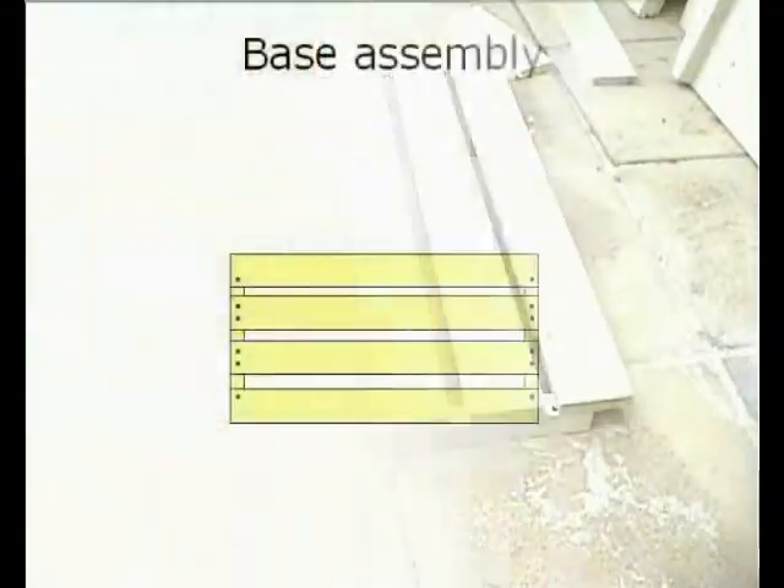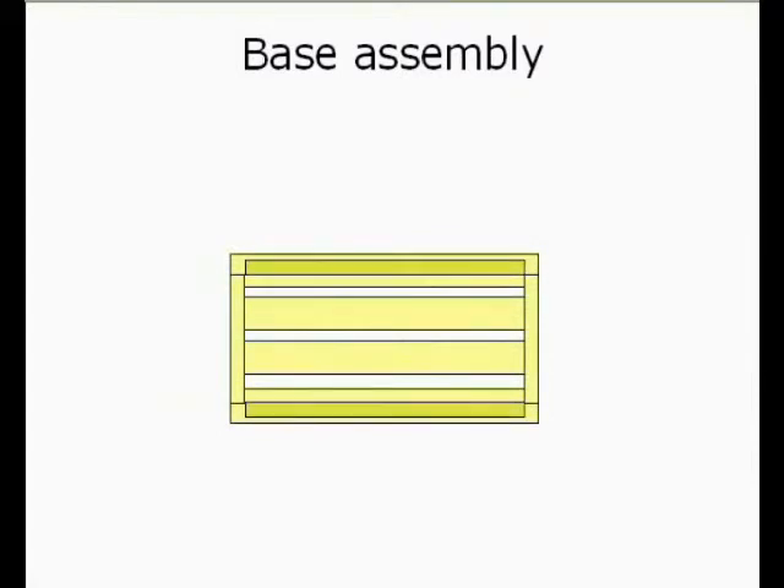And the same on the other side. Here we are again. Turn a piece over and put the two square lengths in place, corners to corners. Put two nails in each just to tack it into place.